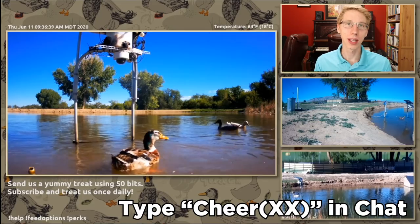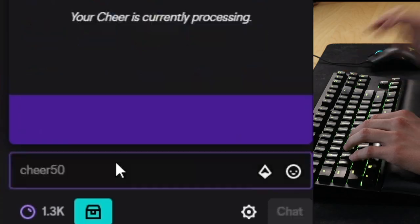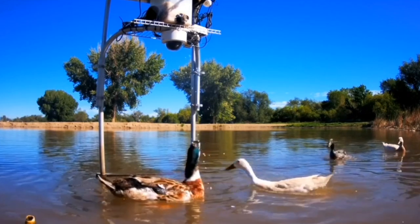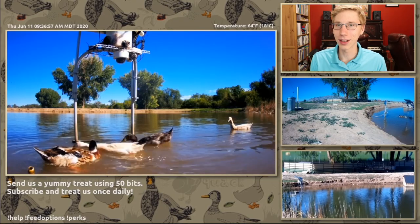Now that you've got your bits, you're ready for step two. All you got to do is type 'cheer' with how many bits you want to give. So we'll give 50 — cheer 50, boom. Let's see how it comes. Yes, look at that — it's coming out, all these little treats.